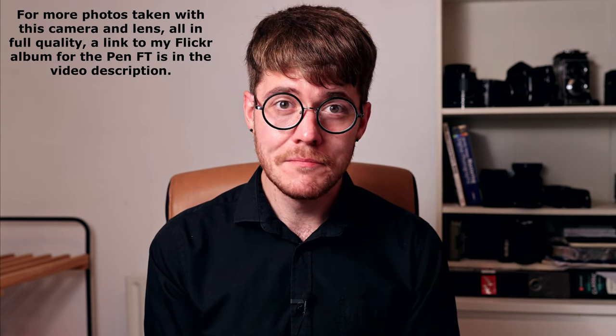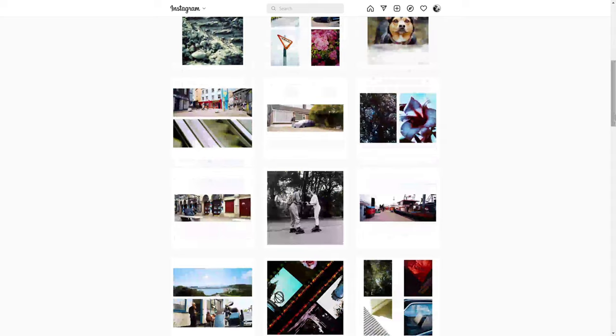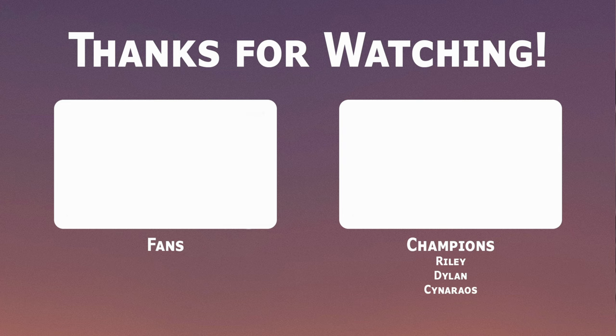So that will be it for this video. Stay safe and bye bye for now. If you don't already, follow me on Instagram at shaka1277 for new pictures every day. If you like this video and enjoy what I do on the channel, please consider subscribing or checking out my Patreon where the tiers start at just one euro per month.